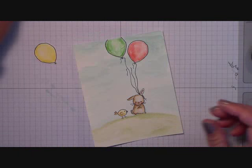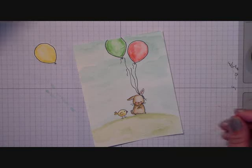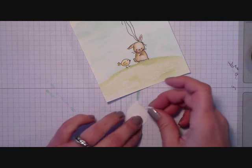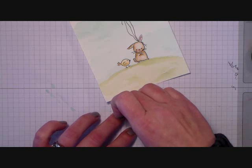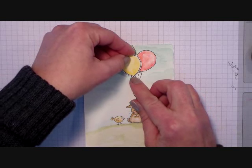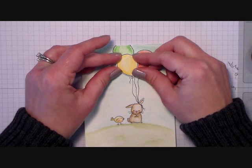Now I can remove that — I know where it needs to go — and we'll put some Stampin' Dimensionals on the back side of that yellow balloon. We'll pop those Stampin' Dimensionals on and then attach that to the front of the card right where we left the space for it. Just like that. Easy.